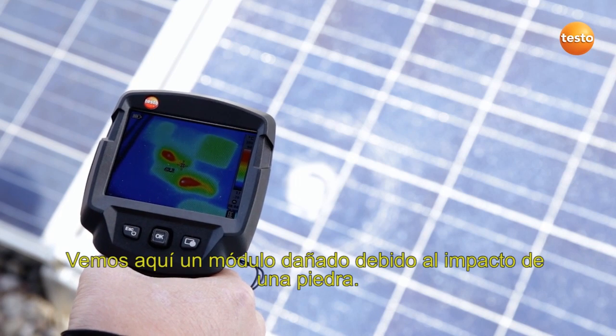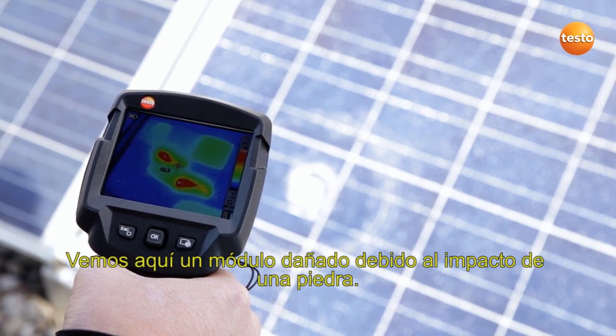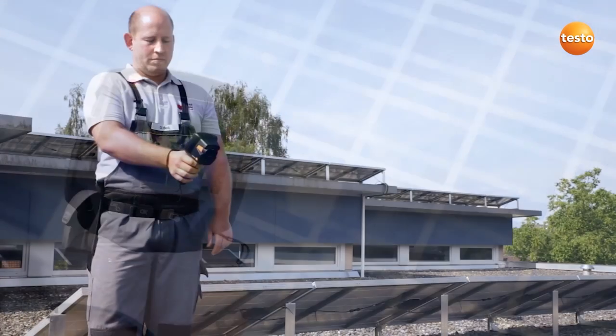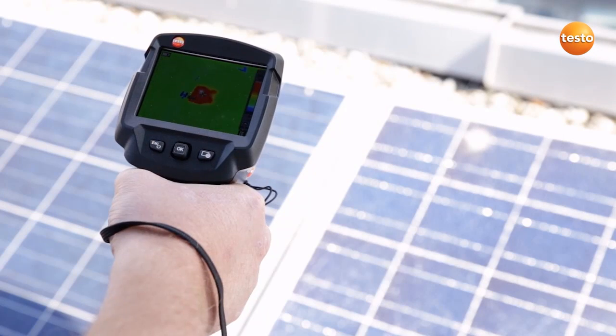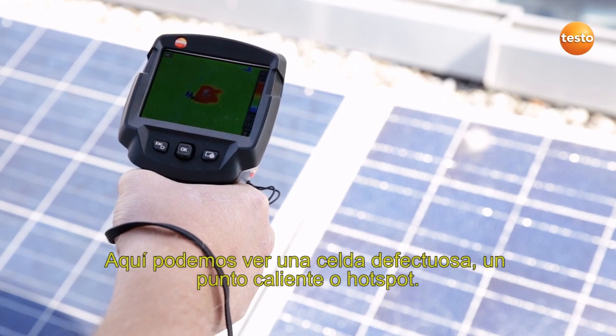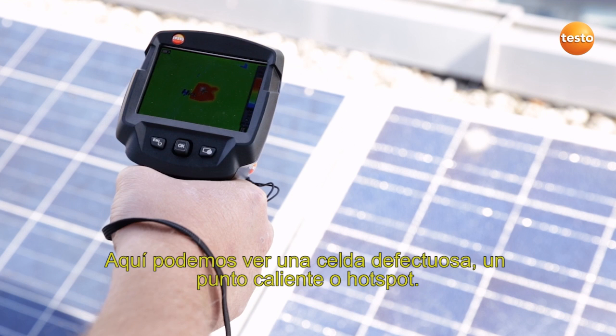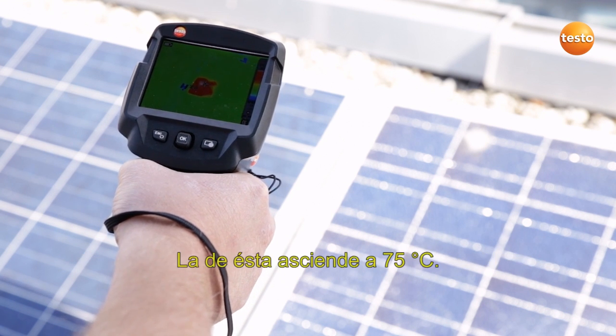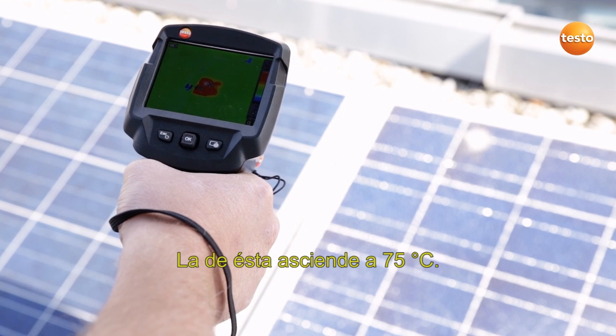Here we can see a faulty module damaged by a stone. The stone damage isn't the problem with this module. Here we can see a defective cell, a so-called hotspot. The other cells have a temperature of 25 degrees Celsius. This one shows 75 degrees Celsius.